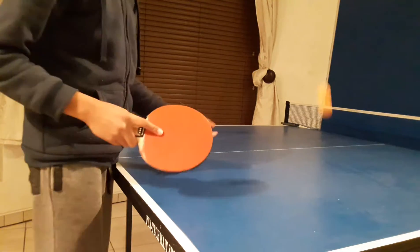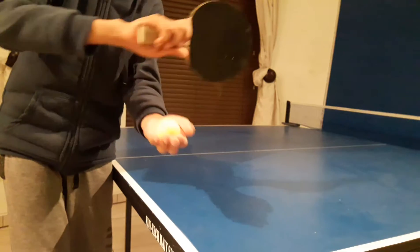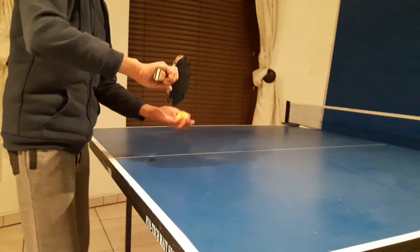But if you want to be more fancy, keep it like this, and right when you throw the ball up and hit it, give it a bit of a spin like this. I'll show you in slow motion.